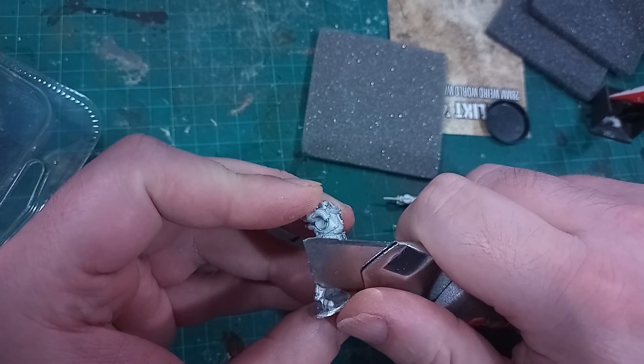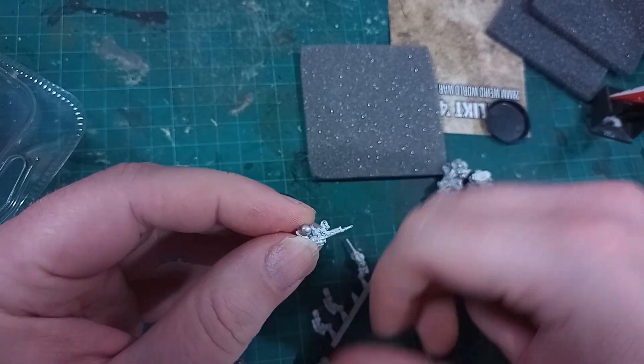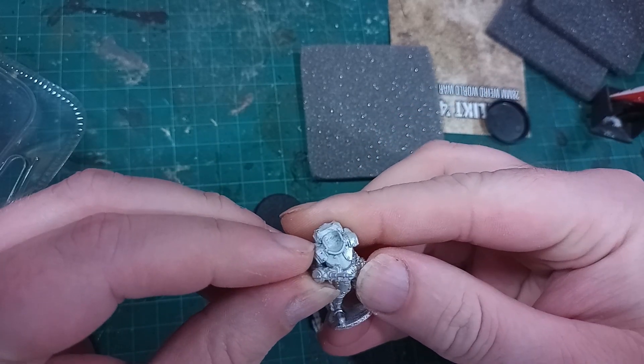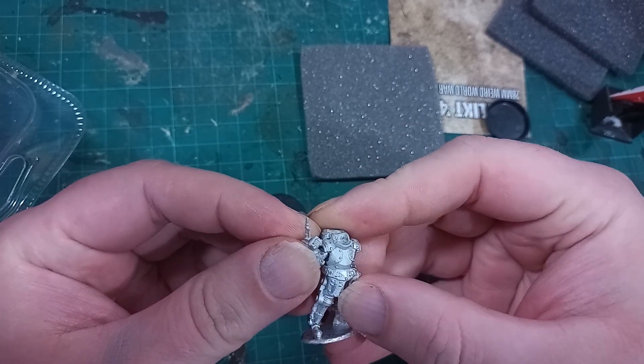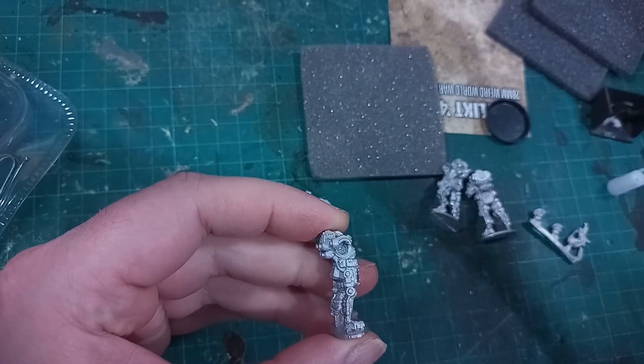These models from Warlord Games come in at about £12 for three, although you might get a little discount if you find a third party retailer with them in stock. Whilst not the cheapest models ever, they are metal and a low production run so I think they are quite a reasonable price — although that might also be because I really like the models.